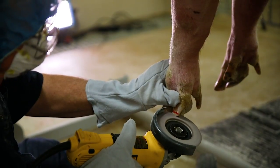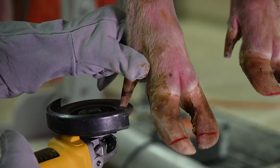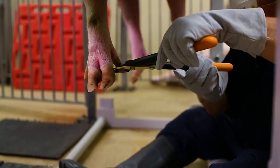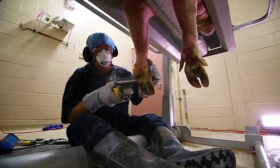Overgrowth of the dew claws can predispose the sow to injury. The dew claw should be trimmed even with the top of the coronary band using the hoof nippers or the angle grinder. When using the nippers, trim the dew claw and then round off the dew claw using the angle grinder.